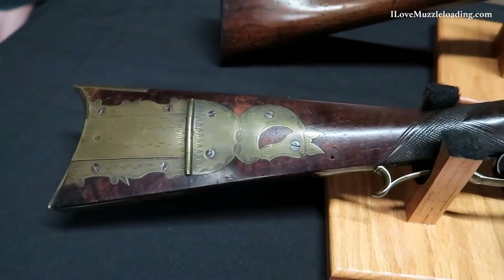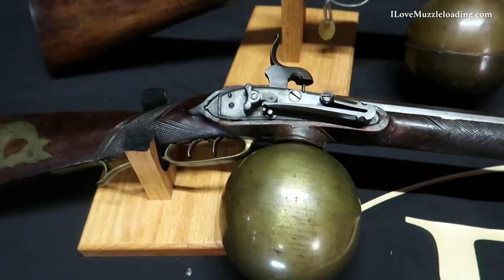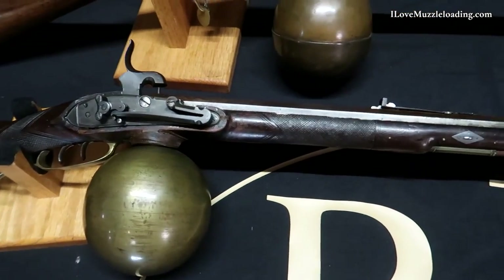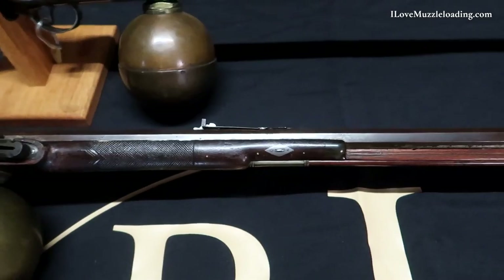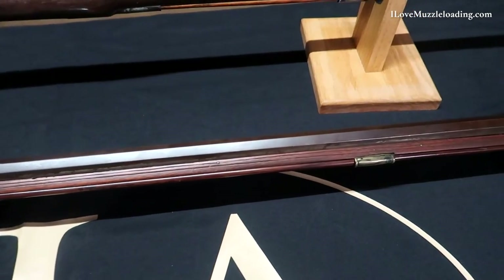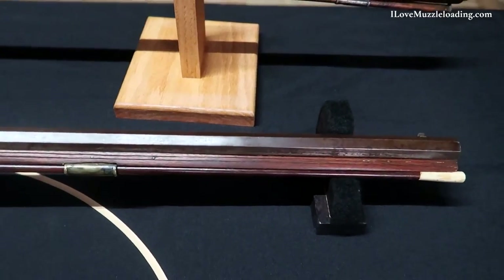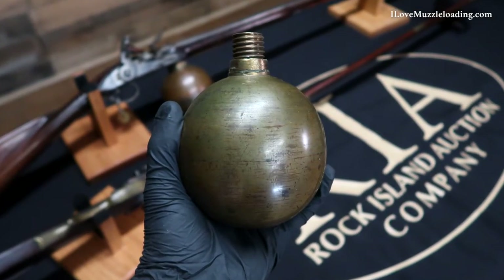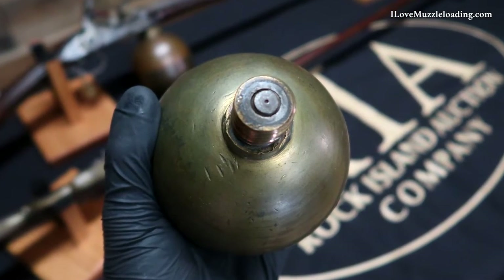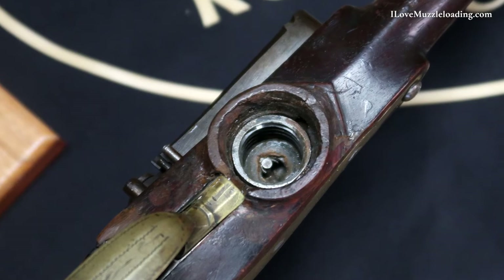Jumping over to our more percussion-looking air rifle here, this American muzzleloading air rifle dates to around the mid-19th century. It features an octagon barrel chambered in .40 caliber with five-grooved rifling and a dovetailed German silver bead front sight. This percussion-looking half-stock air rifle has a different design for its ball reservoir — the thread design really emulates and is very similar to air reservoirs that we see today in modern air rifles, which I find to be super interesting.